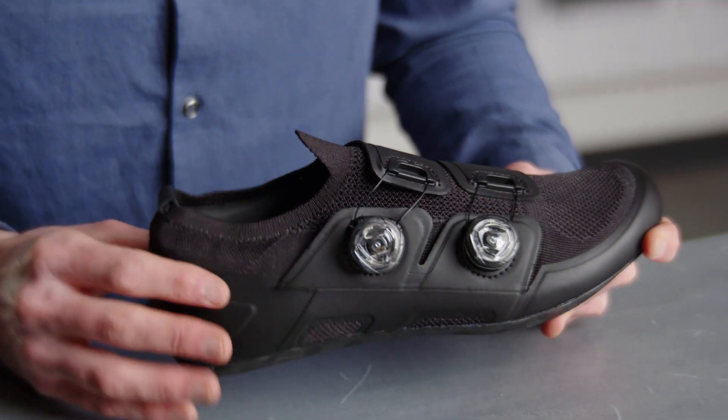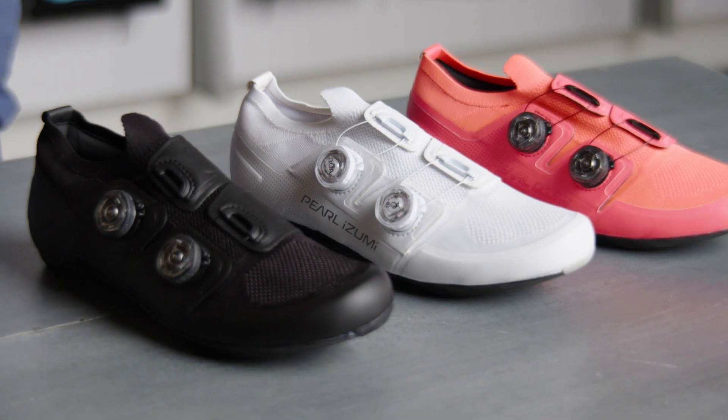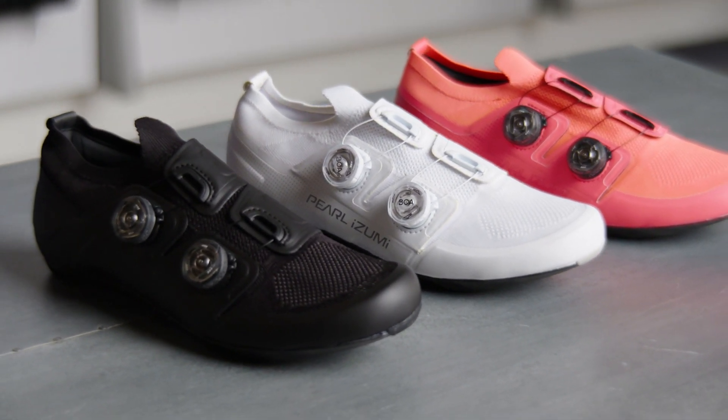By utilizing a knit upper in this shoe, we're staying true to our sustainability promise. We're able to create the upper with no waste — it's knit in exactly the form that it gets attached to the shoe, and we're not creating excess landfill.